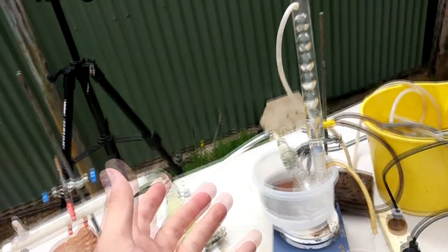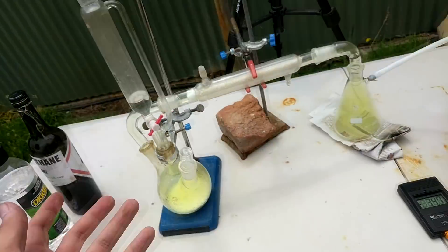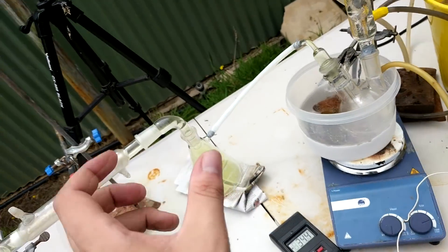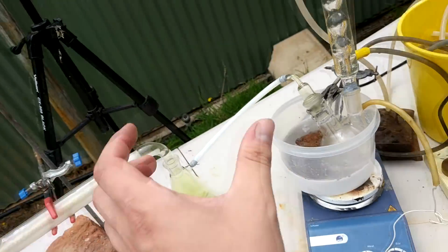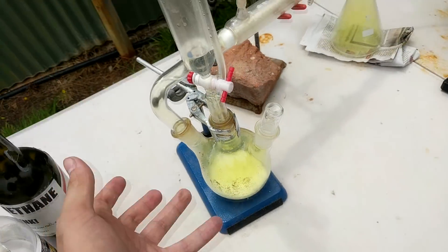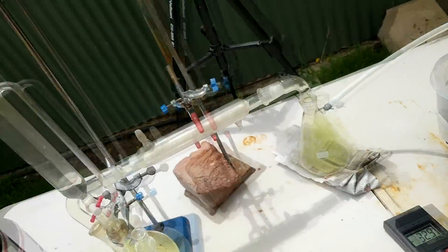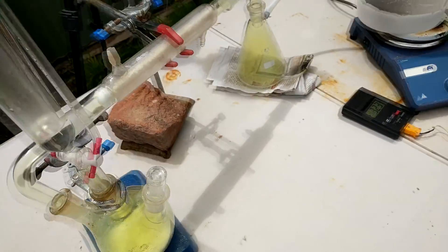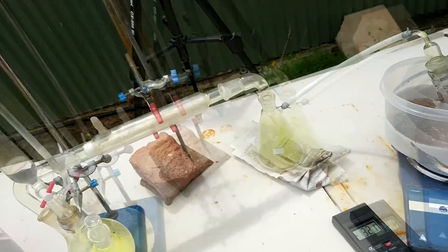In terms of stoichiometry, we measured the amount of isobutene we had and it was roughly 20 grams. Assuming each dichlorine molecule is able to chlorinate two different molecules of isobutene, we would need 14.6 grams of TCCA — and that's assuming 100% efficiency. So I put in 30 grams of TCCA, and we'll just run it until it doesn't generate any more chlorine.